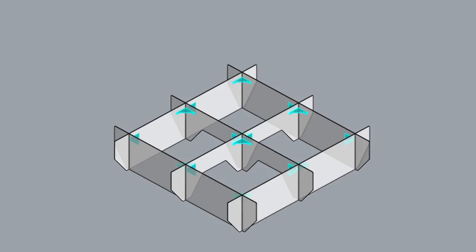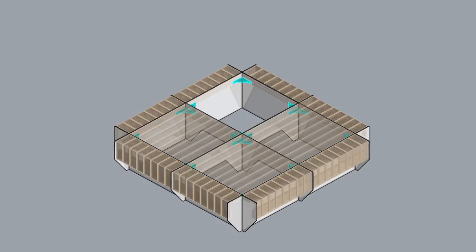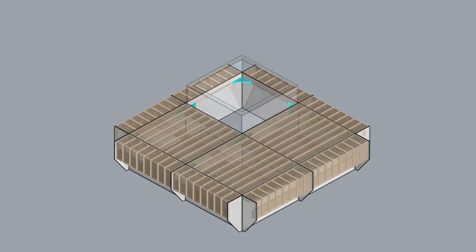Next we add a 90 degree bracket at each corner to lock the whole system together and also act as a support for the wooden tiles. We then add the mitered wooden edge pieces, the central two foot tiles, and finally a planter box. So now we have an idea of all the bits and pieces that go into making these furniture units. Let's head down to the shop and see how we made them.